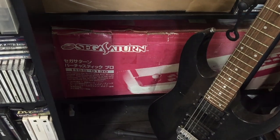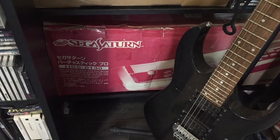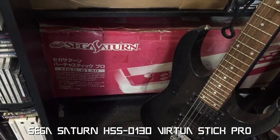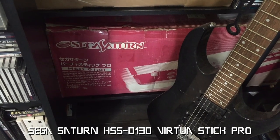Currently I'm making some stick-making videos, but before I show those, here's my arcade stick collection. I already showed this before, but this is the Sega Saturn HSS-0130 Virtua Stick Pro.